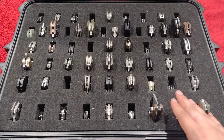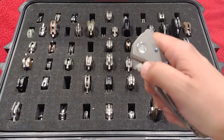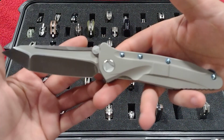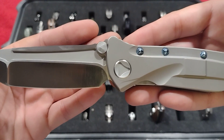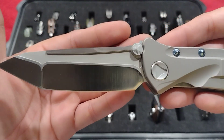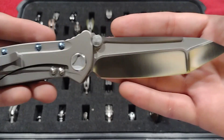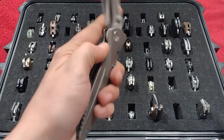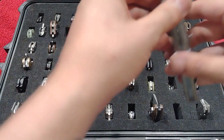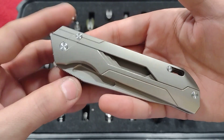These are controversial — they're clones, but I don't have a problem owning them. This is the Microtech-styled Socom Delta by Kevin John — beautiful piece, S35VN. I would rather own this than a Microtech, but that's just me. I like my Kevin Johns. Very smooth.